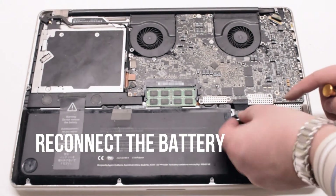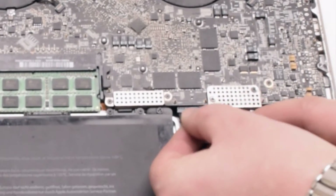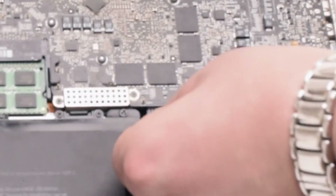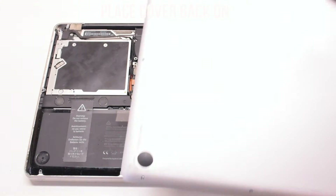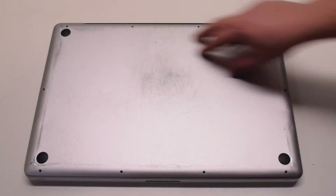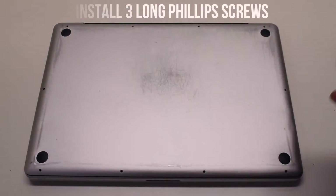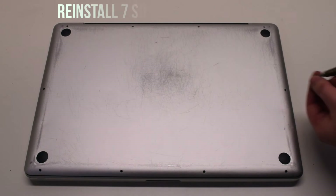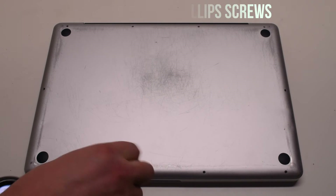You can now reconnect the battery. Gently slide it into the socket — look down and get a better angle to make sure it goes in correctly. Place the cover back on. Reinstall the three long Phillips head screws first, then reinstall the seven short Phillips head screws.